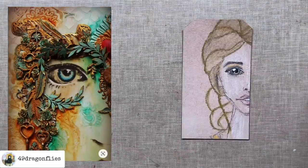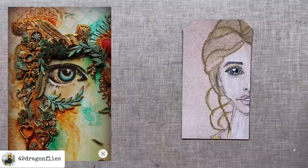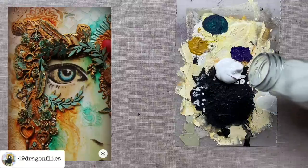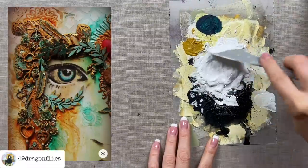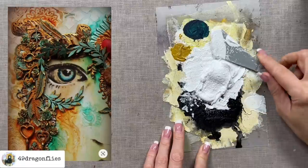Looking at the pin, I can see there is some texture paste on her cheek, her forehead, and all around her. I need some texture paste but I currently only have crackling paste, which I don't really want to use on her face. So I'm quickly going to make some texture paste by mixing gesso with fine grain sand. If you don't have sand, you can also use baby powder. I don't have any measurements — I'll just see how thick I want this. The amount of sand depends on how thick your gesso is; mine is very thin so I need a little bit more sand.